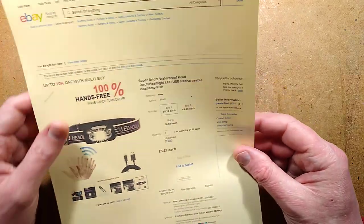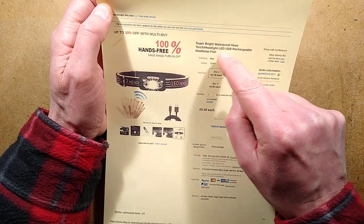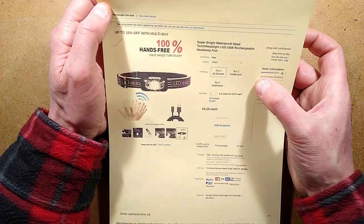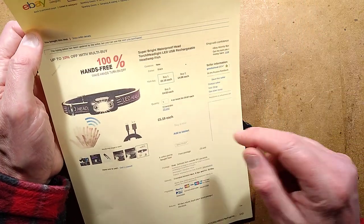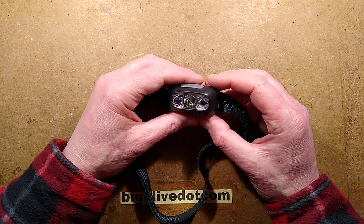This is a very cheap rechargeable head torch. It's called Super Bright Waterproof Head Torch Headlight LED USB Rechargeable Headlamp Fish. This one came from Goods Cloud. It costs £5.19, which is extremely good. It claims it's got a 1,200 mAh cell.